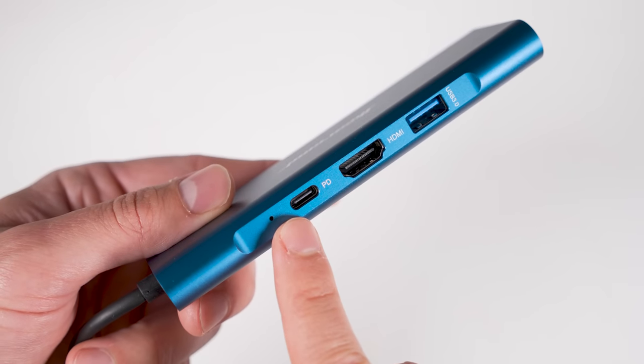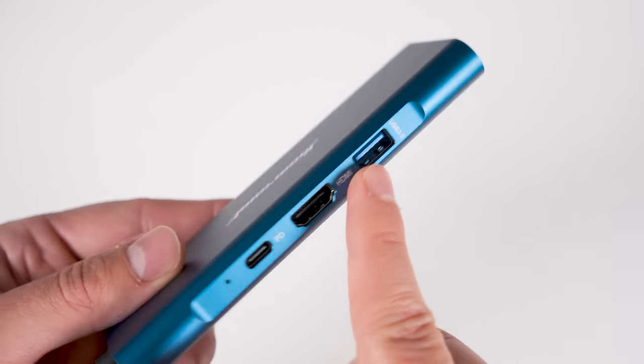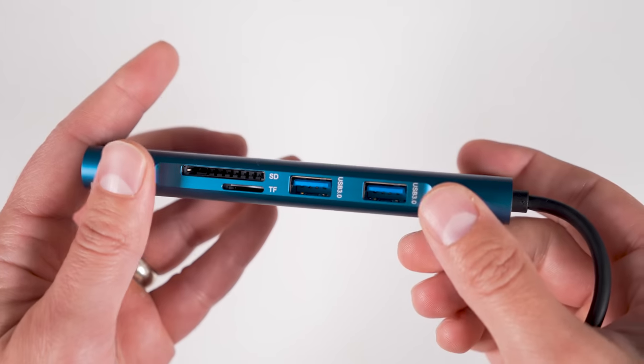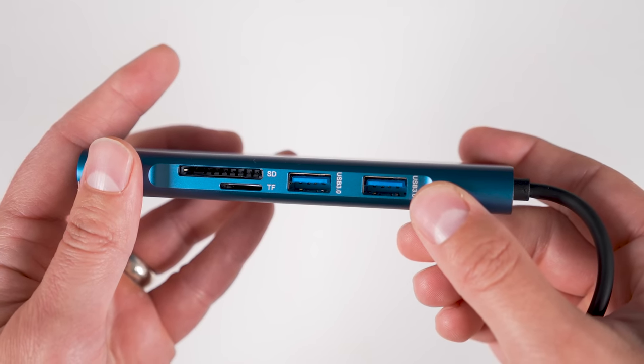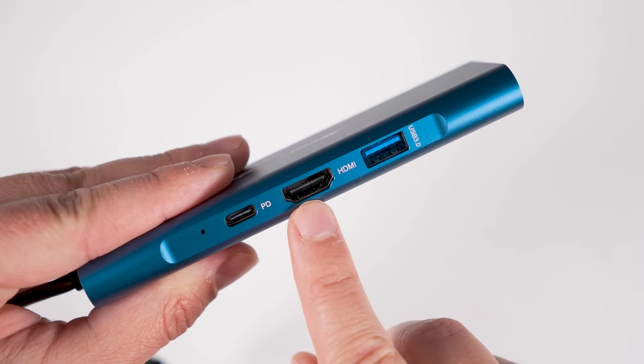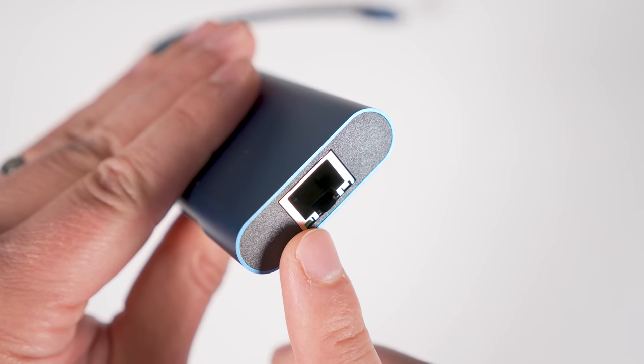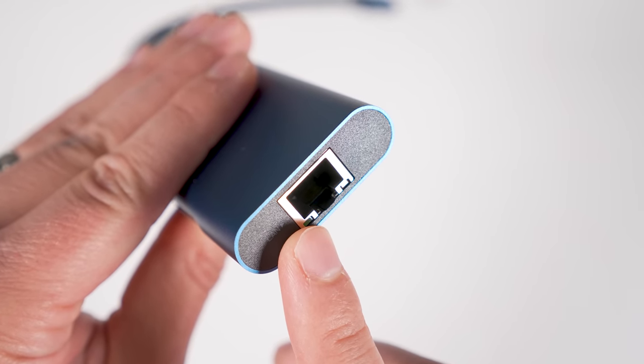The USB-C hub supports power pass-through so you can fast charge your phone while it's in DeX mode. It has three USB 3.0 ports for connecting external drives or an RF-style keyboard and mouse, a 4K-capable HDMI output port to connect to your monitor, an SD card and micro SD card reader, and a gigabit ethernet port if you want a fast and reliable internet connection when using DeX.